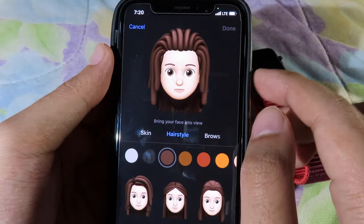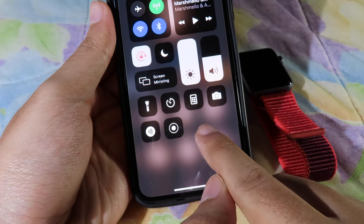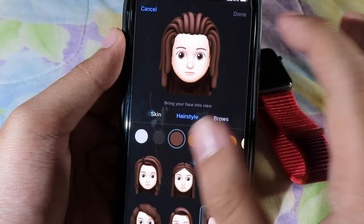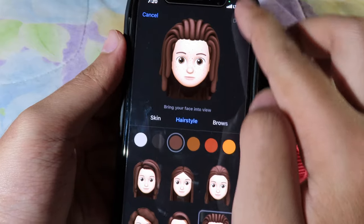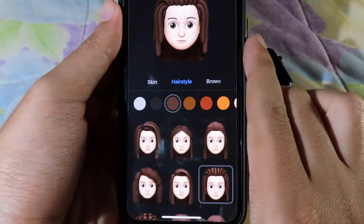First, pull down your Control Center and tap Screen Recording. Then you can do some gestures and smiles — it depends on you. I'm going to show you how it works, so I'll just record it.